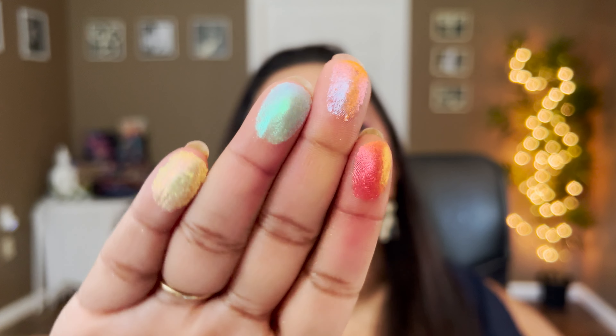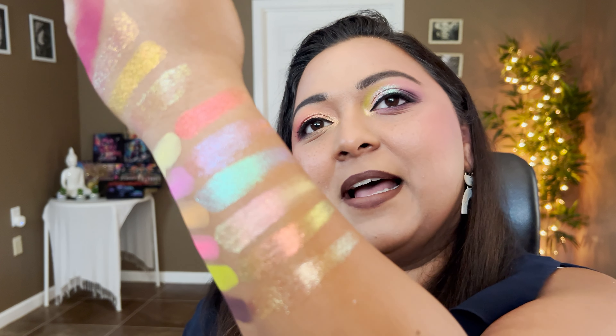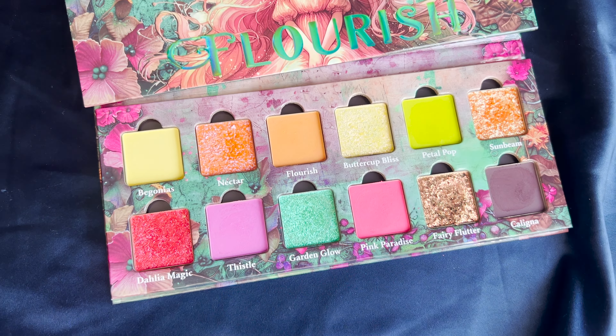Now the fun part — all multi-chromes and shiny shifty things. Starting with Dahlia Magic, Nectar, Garden Glow, Buttercup Bliss — look how shiny and shifty it is, very pretty. Some are a little more opaque than others but beautiful nonetheless. Let's swatch the remaining two: Fairy Flutter and Sunbeam — oh my, that's beautiful. Those are all the shimmers in the palette — very shifty, very radiant, very beautiful. And that's the entire Flourish collection for you.